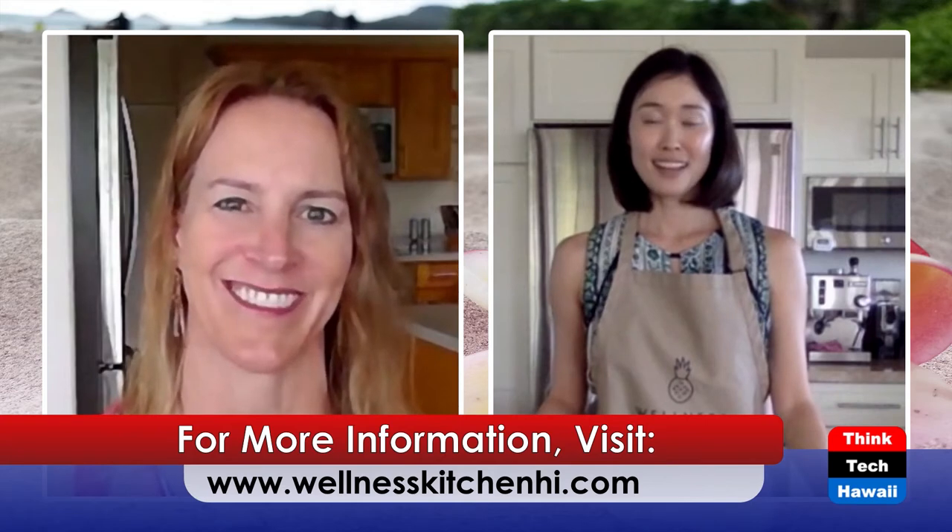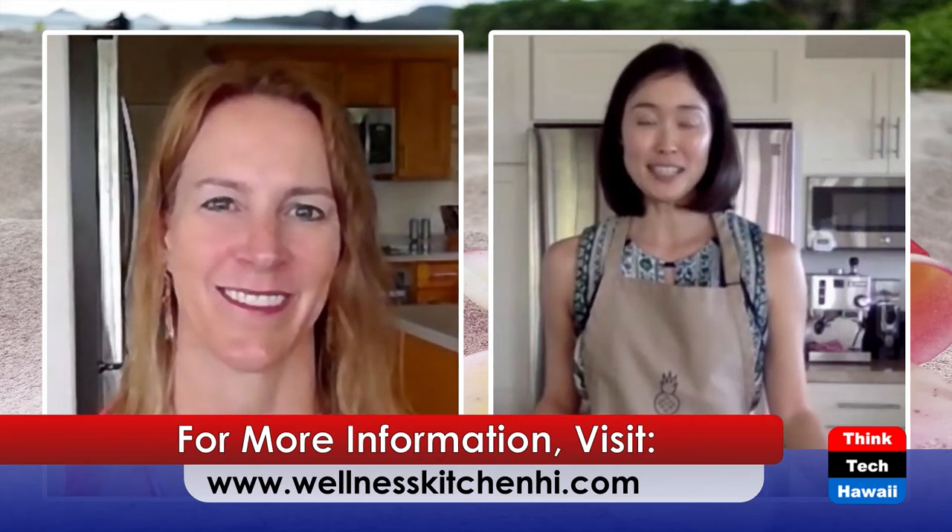So this is one of your recipes — how do people find out about your menus? Do they choose a menu online or do you custom cater? You can go to wellnesskitchenhi.com and click on menus — all the pre-made menus are there. But if you have allergies or don't like a certain menu item, you can mix and match. Just send me a message and we can go from there — everything is fully customizable.